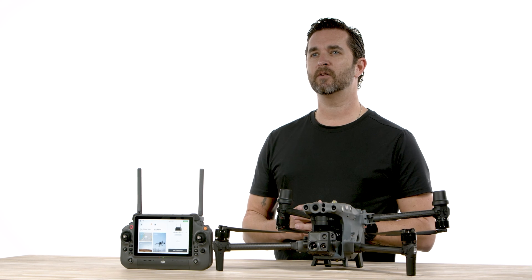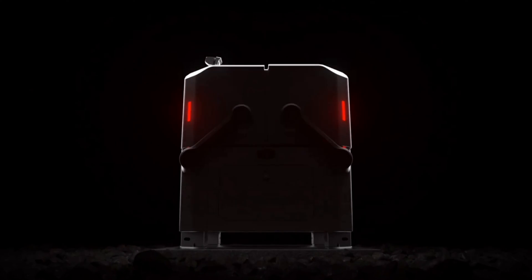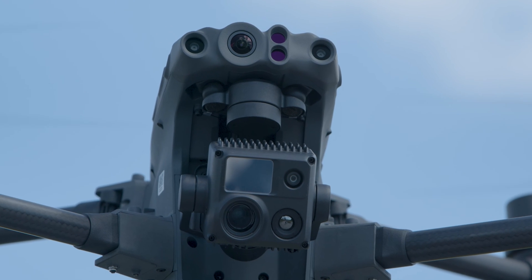The DJI Dock is rugged, reliable, and built to operate 24-7, day or night, rain or shine.